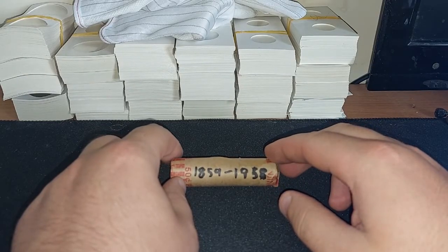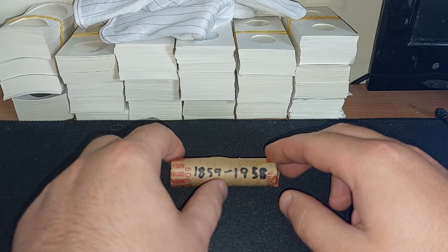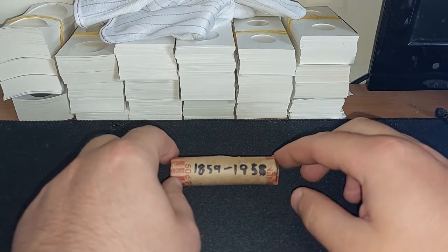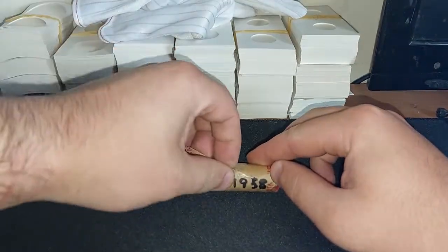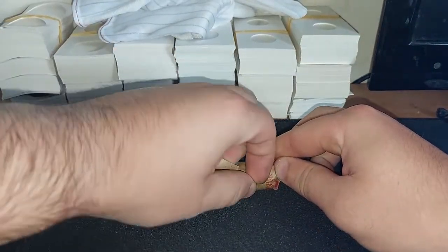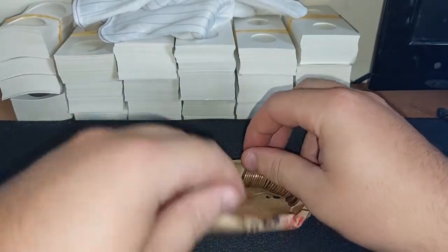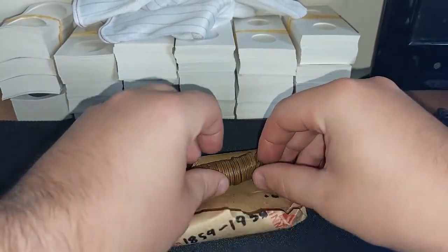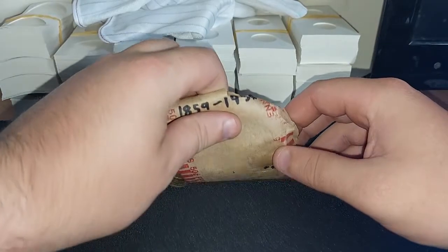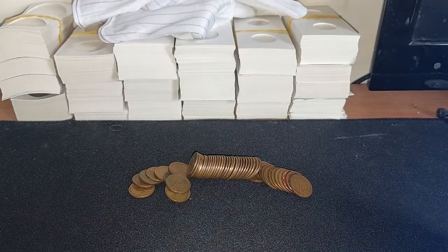Hey all and welcome to another penny hunt with the Irish Collector. These coins are from 1859 to 1958. Let's see what we have — hopefully we can get another Indian. Let me just sort these out, I'll be just back.